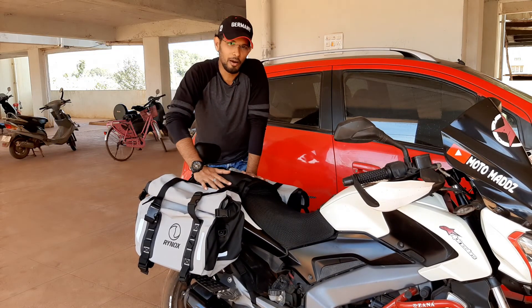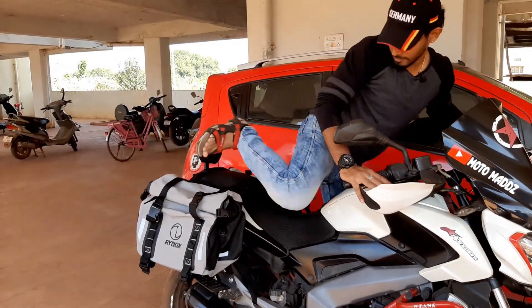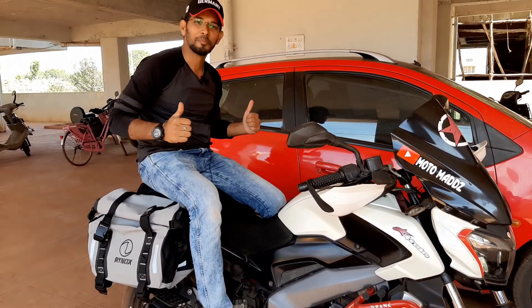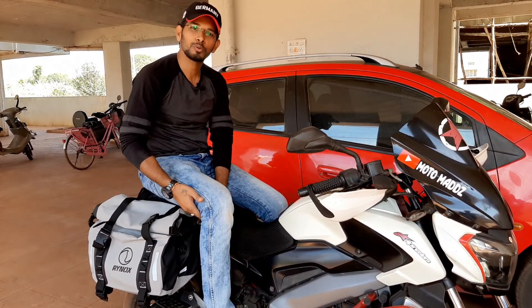After installing these bags, do the pillion feel comfortable? Let's check that. The pillion can sit easily on the bags, and it also gives support to the thighs.